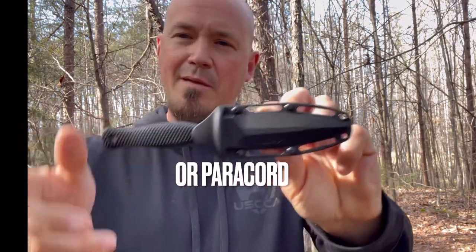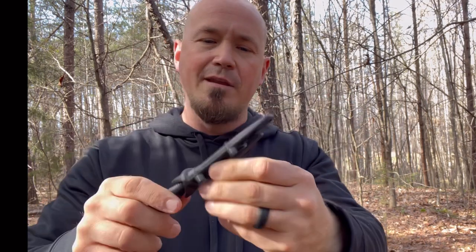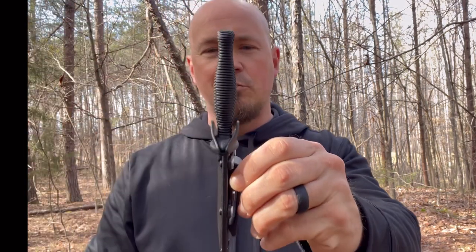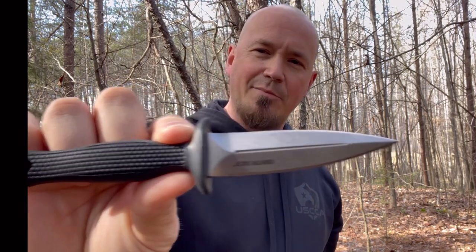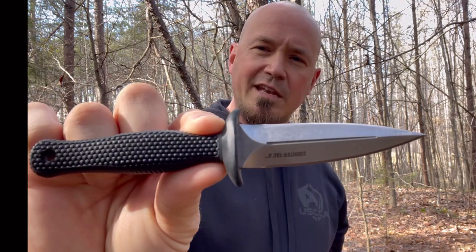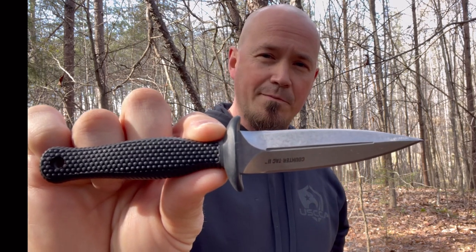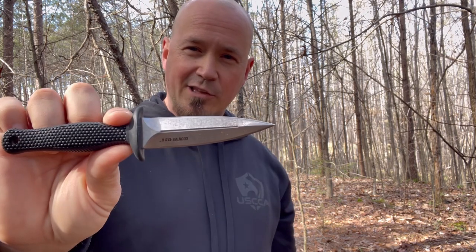If you wanted to carry it a different way — maybe horizontally — you could get a C-clip and do it that way. It sits really nice in the pocket and would mount to the belt very well. It's very discreet and could definitely get the job done. This is a sweet little EDC for somebody who doesn't want to carry something as big as the Counter-Tac 1.